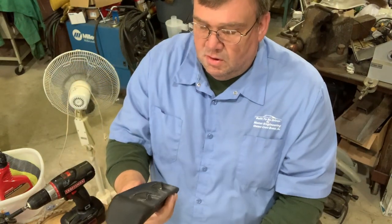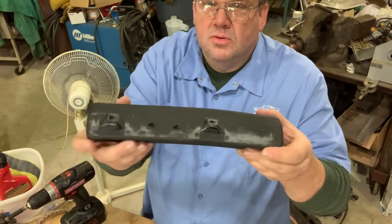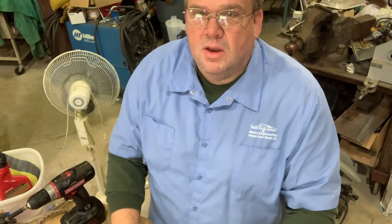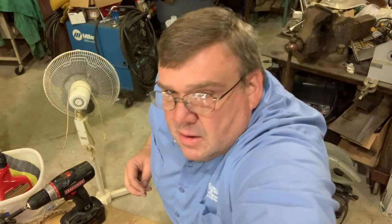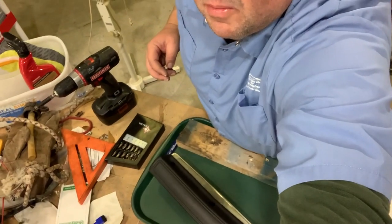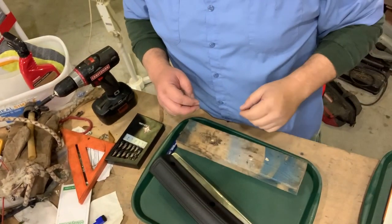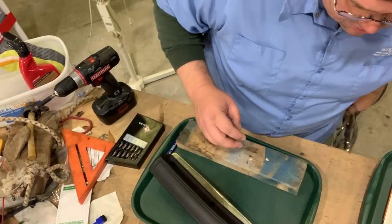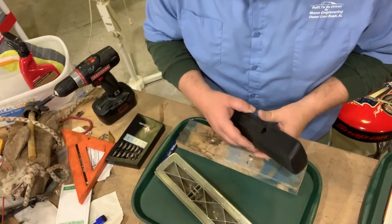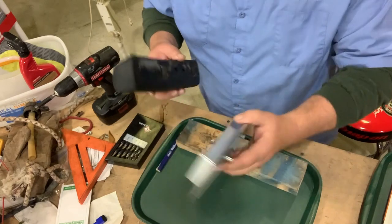The '70 Plymouth has done the same thing, and you'll notice it's gone so far as to starting to pull out on the back here. What we're going to show you today is how to fix that. Hopefully we can get the camera to angle down a little bit. It only takes about 10 minutes. There's probably somebody out there who won't like what we're doing, but this is a good fix.